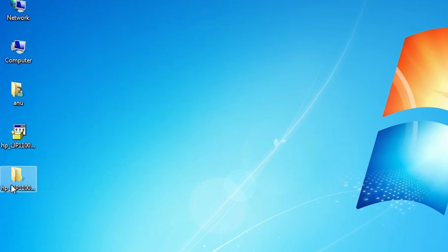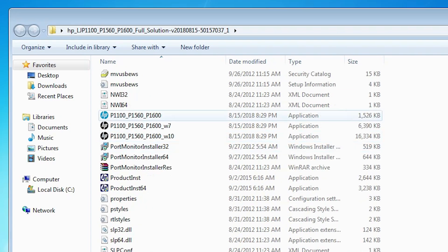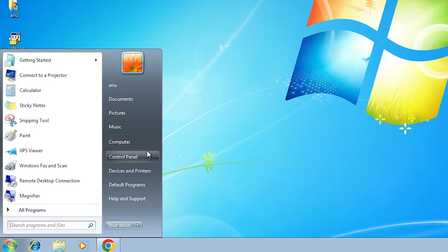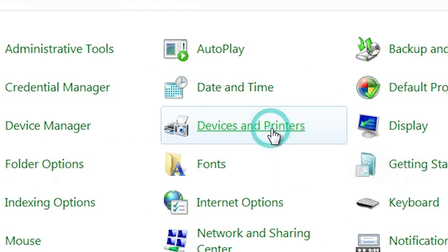Go to the desktop. Here we find one folder — double-click on it. Here we find our drivers and we are going to install them manually. This is the easiest way in Windows 7. Go to Start and click on Control Panel. In Control Panel, click on Devices and Printers.